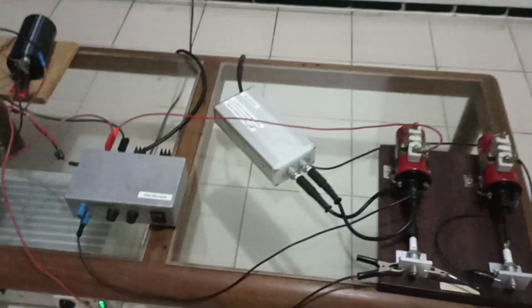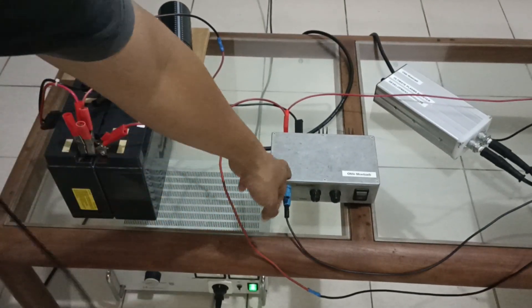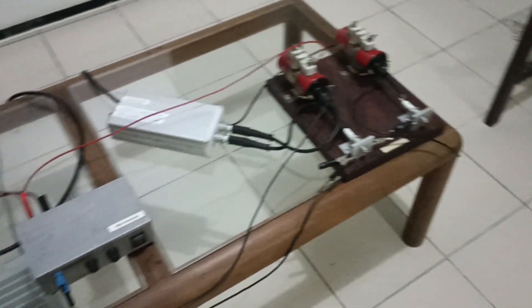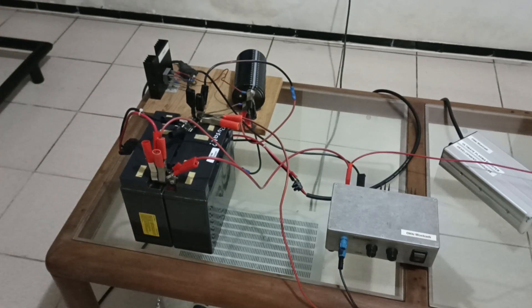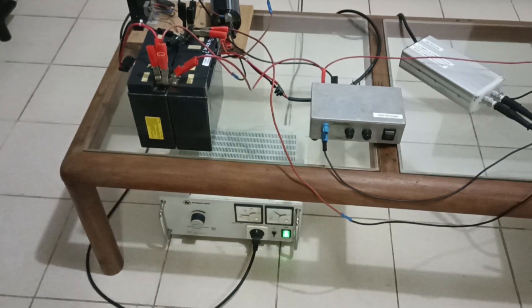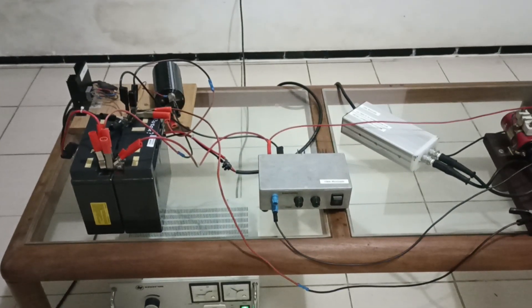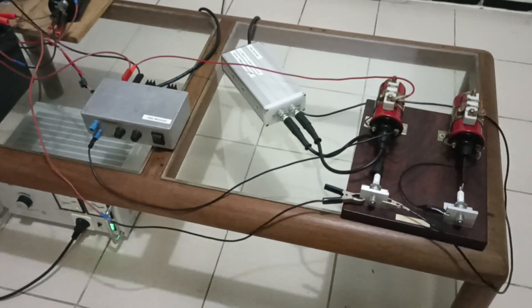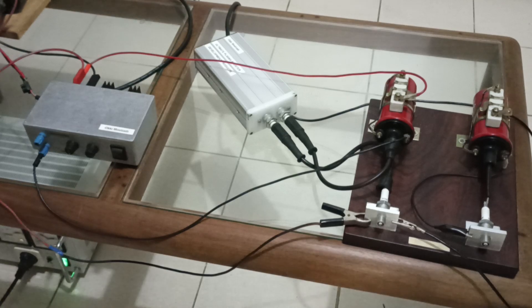I'm going to show you my whole setup. Here is the igniter, so that I can trigger the ignition coil. This is the ignition coil, and this is the 12 volt battery. I have a power supply to charge the battery so that the battery voltage can stay stable at 13 volts.